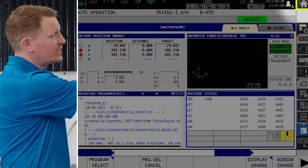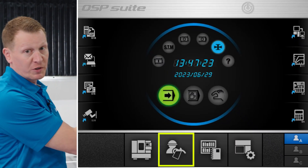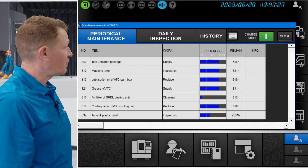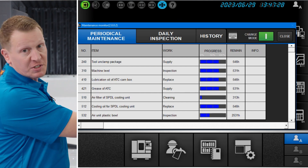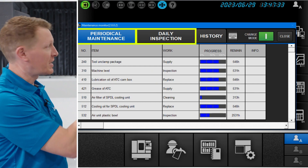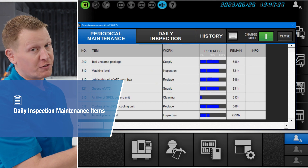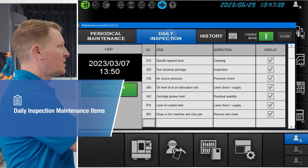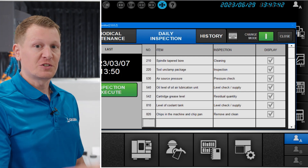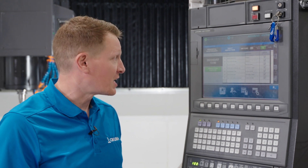As we dig into the control, if you go to your home screen, you see the icon representing maintenance. You can open that particular software, and it specifically shows you your periodical maintenance items and daily inspection items. Let's start with what you'll do on the frequency of a daily basis. Every day, Okuma suggests that you perform these maintenance items to keep your machine tool in tip-top shape.